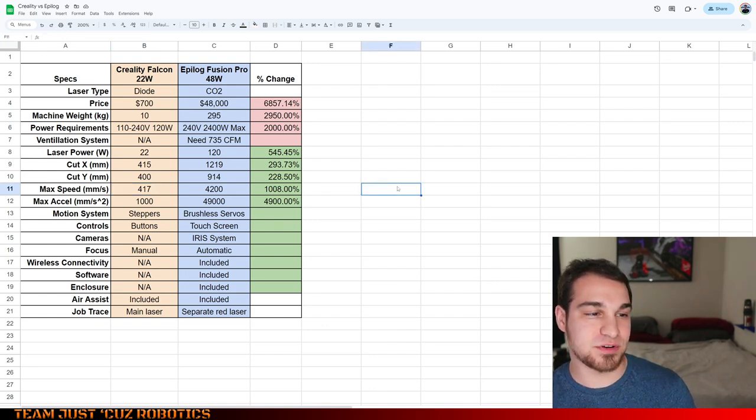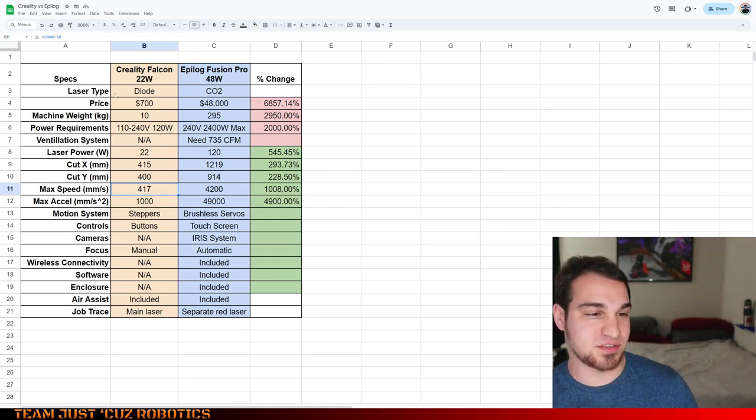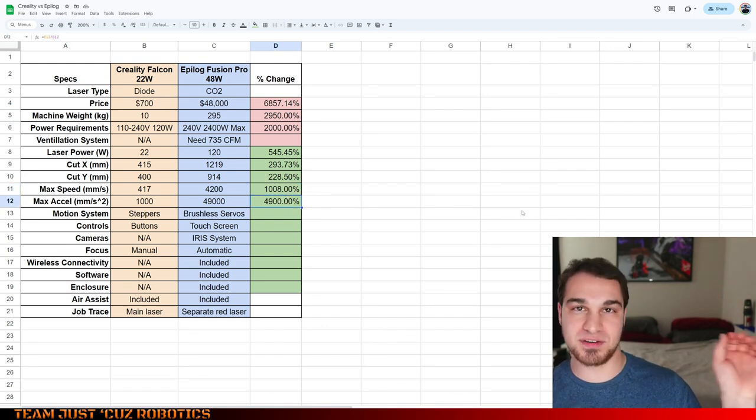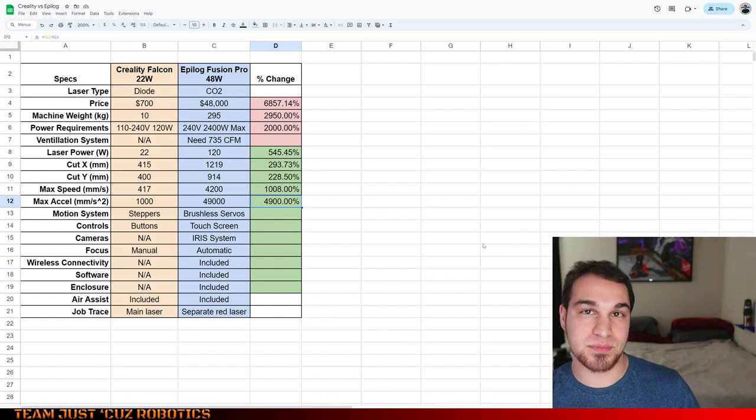To be charitable, I'm leaving that full 417 millimeters per second speed in the spreadsheet, and you can see that the Epilogue is still 10 times faster and has 49 times the acceleration. So it can get up to speed extremely quickly and reach that top speed of 4.2 meters per second with 5 G's of acceleration.